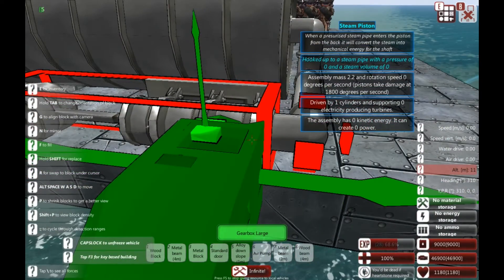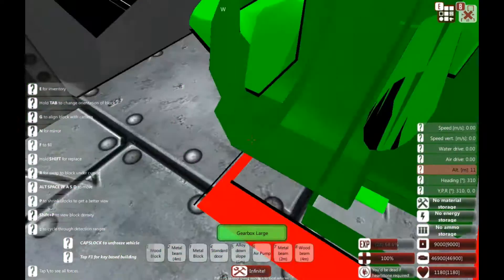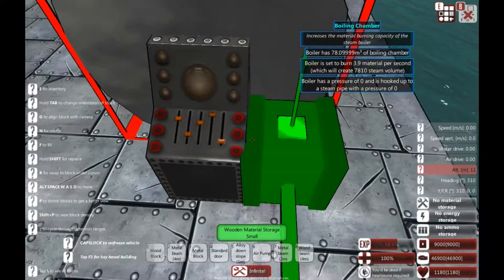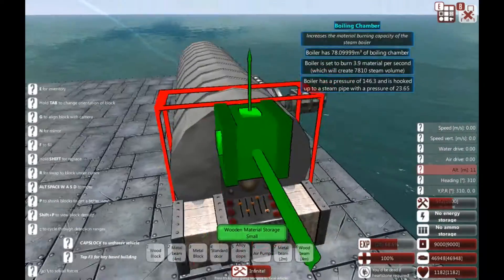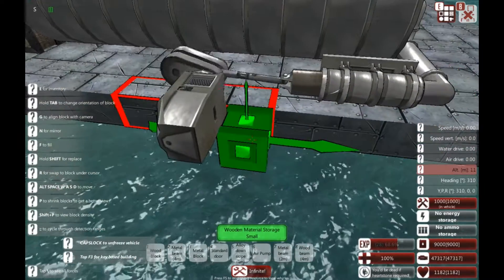Material storage - I need to add the material storage. Let's just stick a couple there. And there we go - we now have a piston going round.